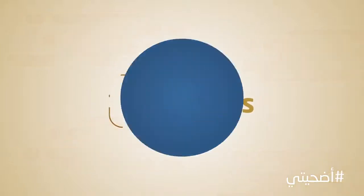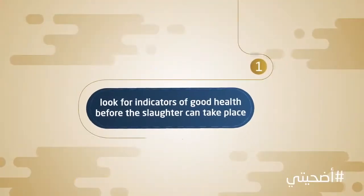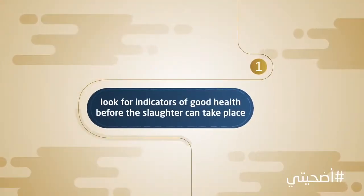The three stages of determining a healthy sacrifice. First, we look for indicators of good health before the slaughter can take place.